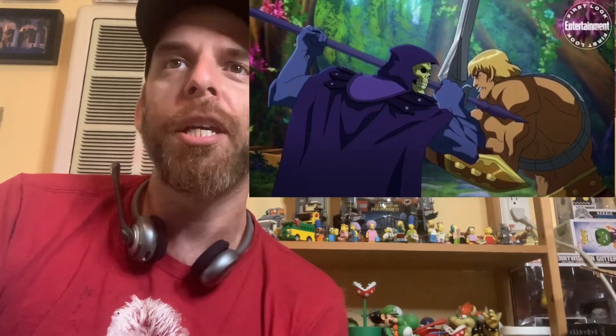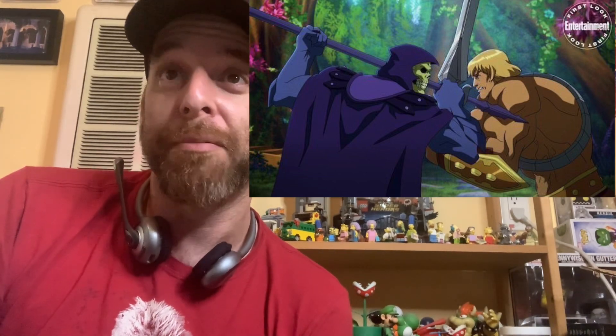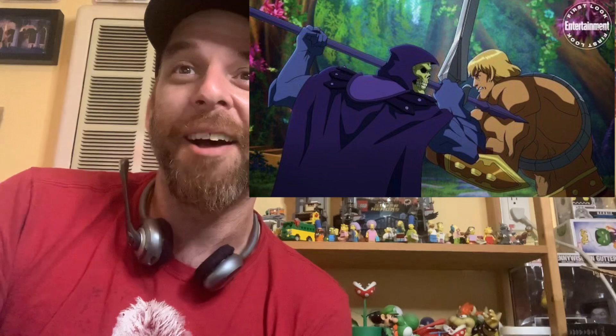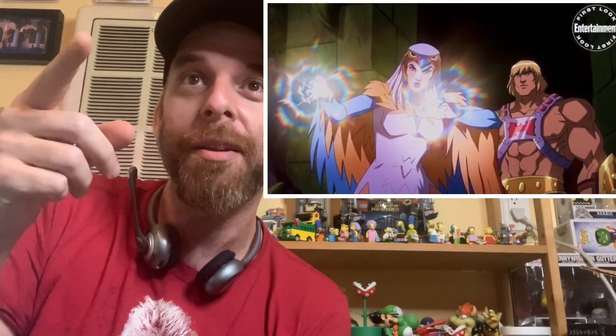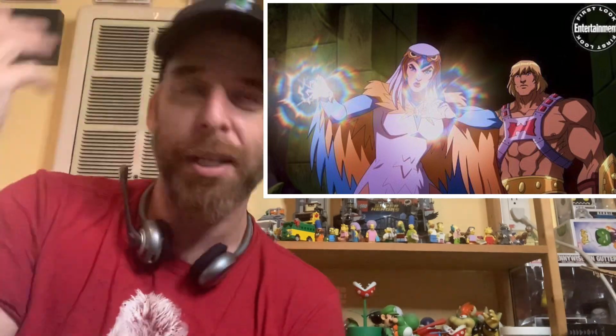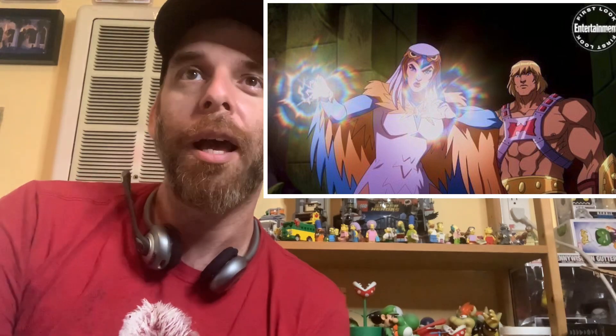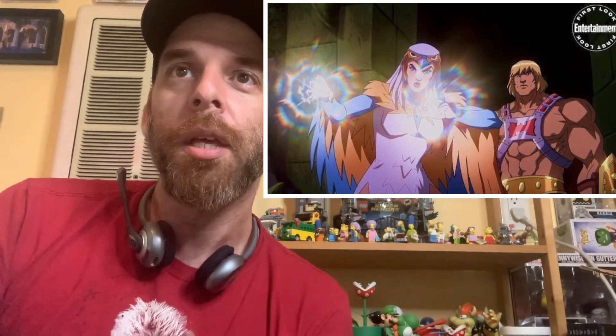Very excited about what I'm seeing. Here's one of He-Man and Skeletor in confrontation - He-Man is huge. I think this animation is looking really good. Here's the Sorceress and He-Man. I'm a big Sorceress guy. I love her revamped design and that it stays true to the original.